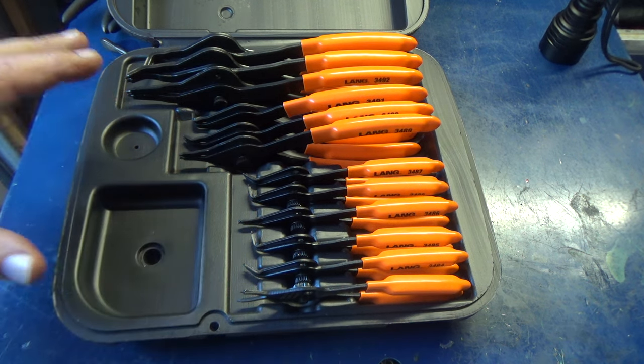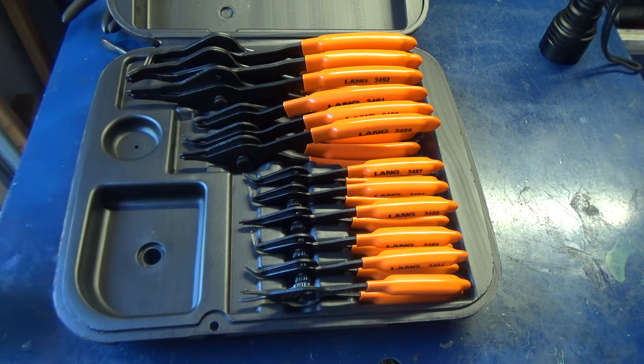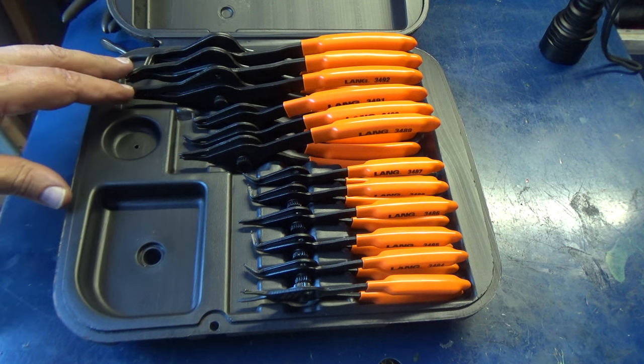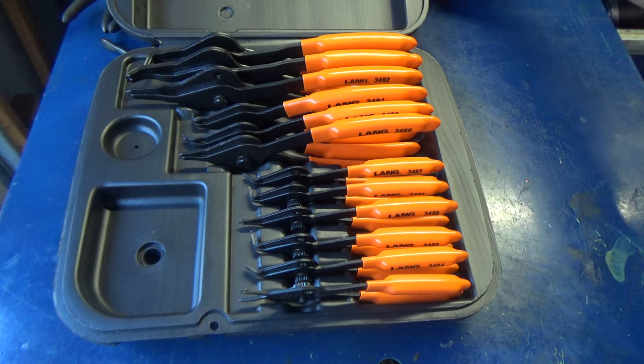Right now I don't see any issue with the function of these. The nice thing is this set should cover just about any automotive snap ring you run across — motorcycles, lawnmowers, anything like that. Maybe not the very biggest industrial heavy equipment snap rings, but for automotive this is going to be just fine.